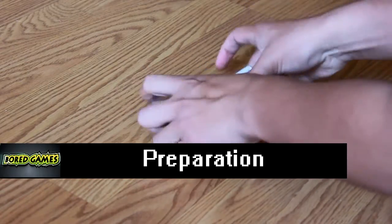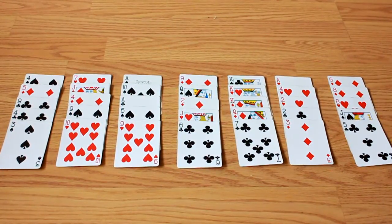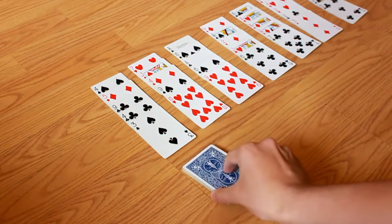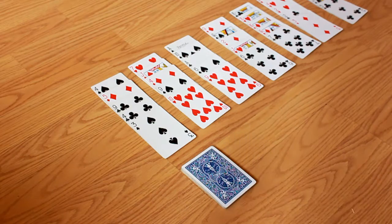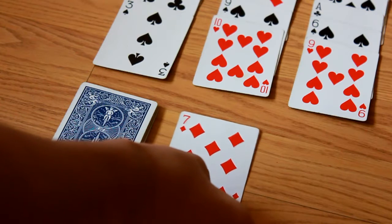Shuffle the deck. Make a 7x5 grid with the cards facing up. Place the remaining cards on the bottom of the grid. Take a card from that stack and flip it faced up next to that stack. Setting up is easy. Let's carry on.